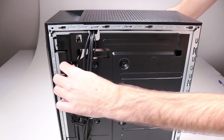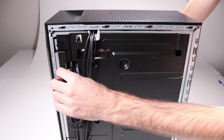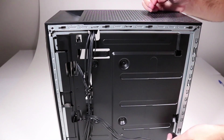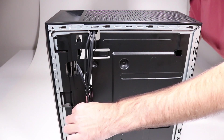Thread the SATA power connector for the primary hard drive through its access hole in the side chassis at the base of the hard drive cage and feed it through the access hole at the bottom of the side chassis. The SATA power connector for the secondary hard drive is removed the same way.